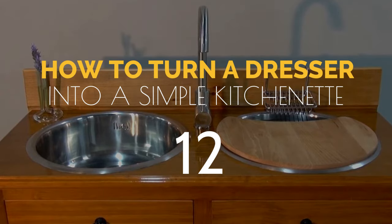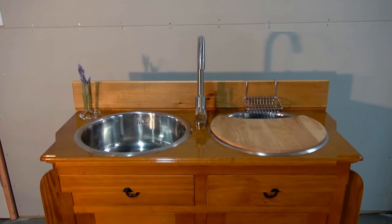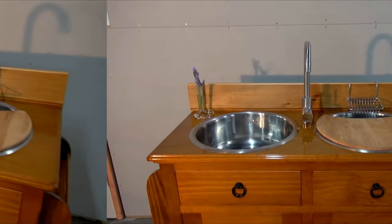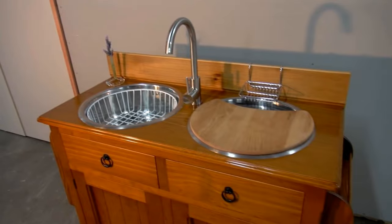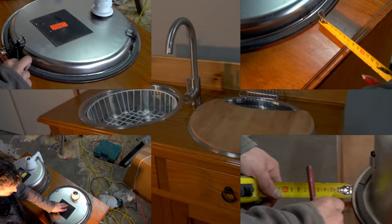Number 12: How to turn a dresser into a simple kitchenette. If you have a tired dresser and are thinking about getting a new one, please do not throw out the old one yet. You can give it a second life by turning it into a kitchenette. Begin with installing the sinks by measuring where you want to position them from the edges.